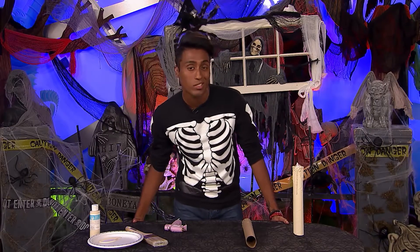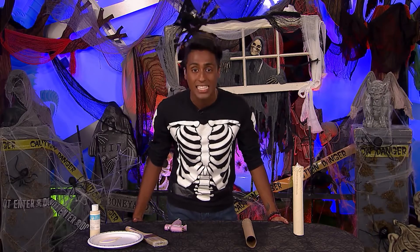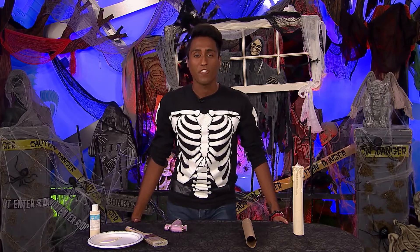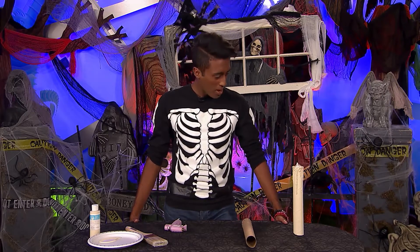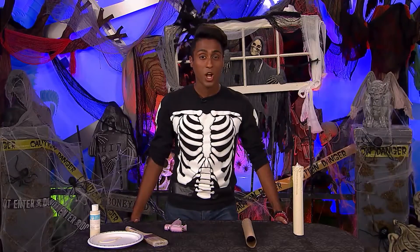If you're looking for more Halloween hacks, don't worry — your boy Suki Sukes, that's me, has got you covered. Now I have something that your friends will not see coming. It's called the floating candle. How am I going to make you float? Well, if you follow these quick and easy steps, I'm going to tell you how.